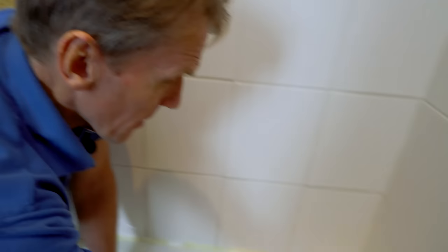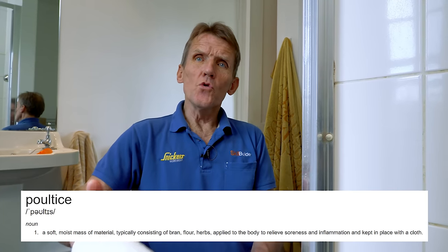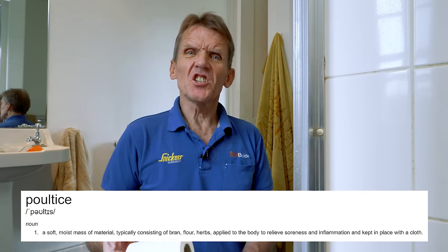So that's it — very simple tip. Make yourself a bleach poultice, make sure your shower tray is not going to be affected by bleach by checking the manufacturer's instructions, and if it is, then use something else — any kind of mold inhibitor. Do the same thing; so long as you've got some loo roll around there to hold it in place, it'll be fine.